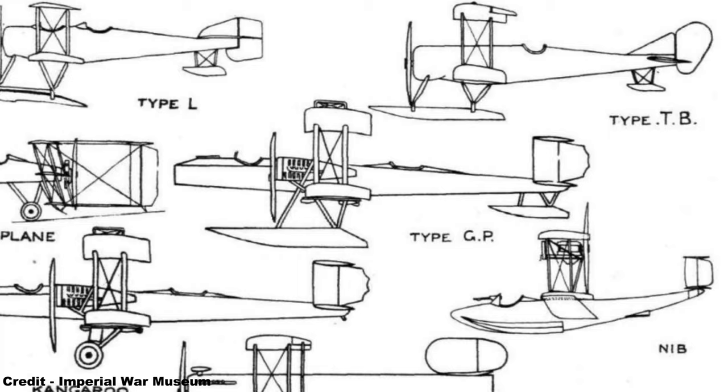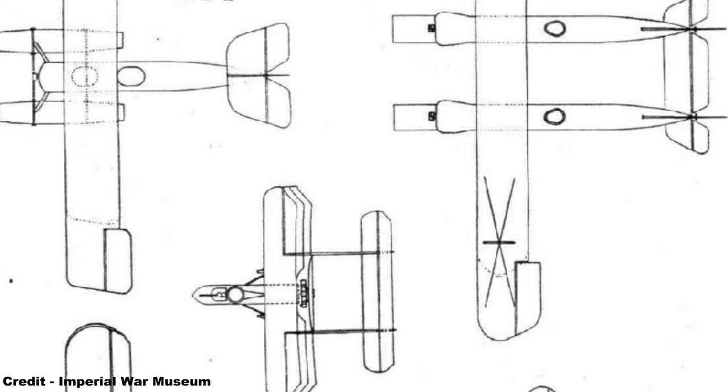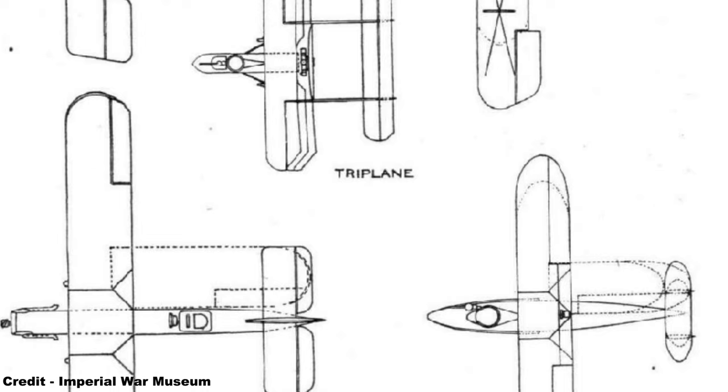Smith was therefore able to construct a prototype engine that was successfully bench-tested, while a production contract was awarded to Heenan & Froude Ltd of Worcester, though only a few examples would eventually be delivered, the Smith engine, when flown experimentally during late 1915, showing disappointing performance when fitted to the AD Navy plane and Vickers' FB-5 pusher biplane.